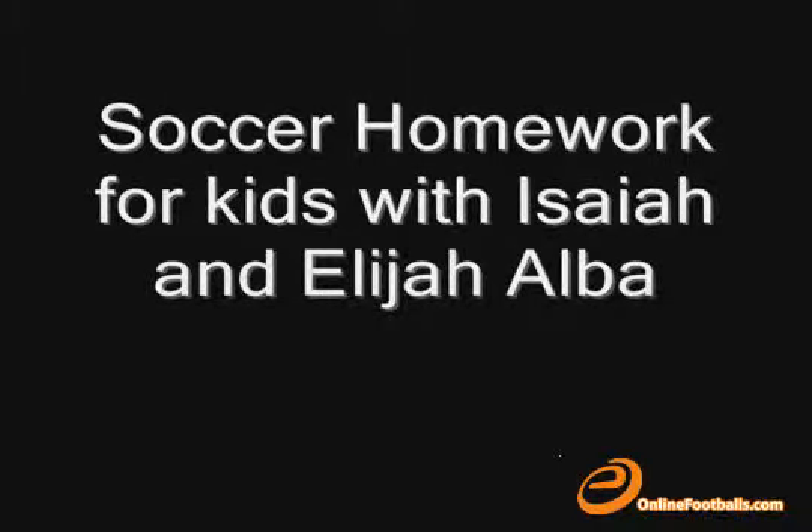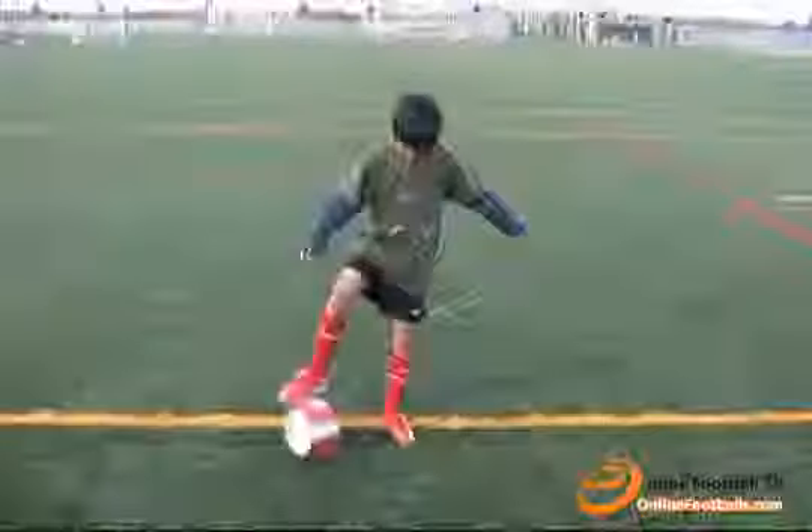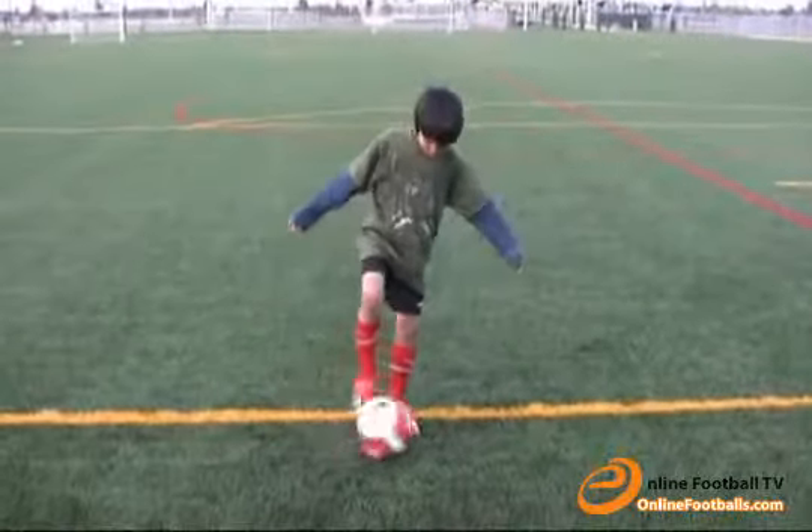Hi, my name is Isaiah. And my name is Elijah. My brother and I will be showing you exercises designed to give you greater scale, balance, and coordination.